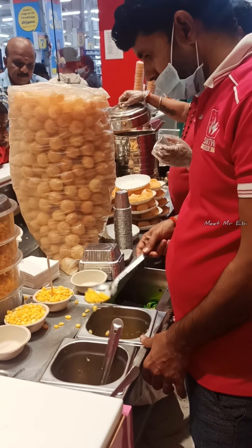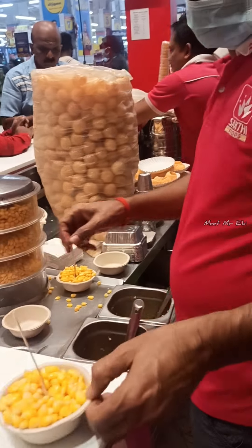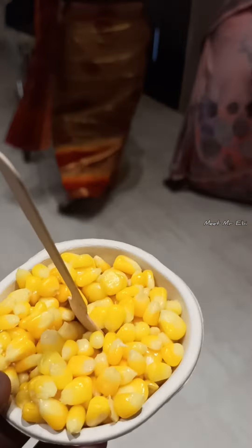You can use a cup and use your hands. You can see it at a different level. The taste is great.